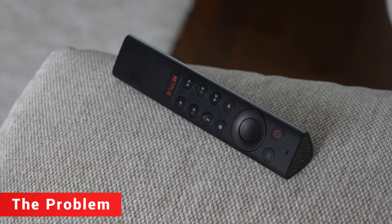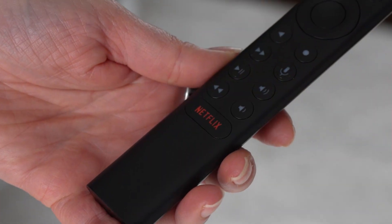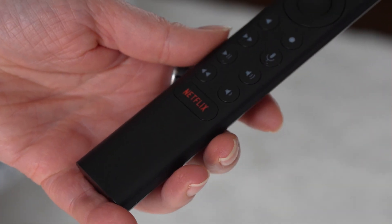Every Shield owner knows this one. You grab the remote, maybe to change the volume or select a new app, and you accidentally hit Netflix. Then you're stuck, waiting for it to load, backing out and going back to whatever you were doing. It's small but it's annoying, especially if it happens all the time.